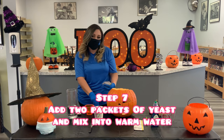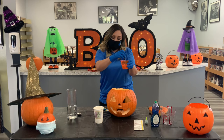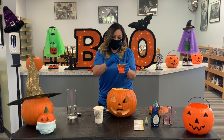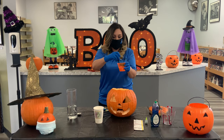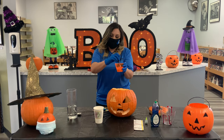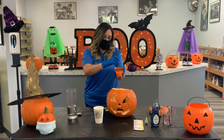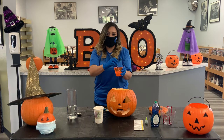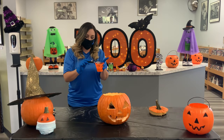Now, as soon as I add this yeast mixture into our cup of hydrogen peroxide, this is when the fun's going to happen. So this is when you want to make sure, parents, you have some towels ready. Definitely have the kids ready because the effect is so fun. Okay, are you guys ready? Let's go!